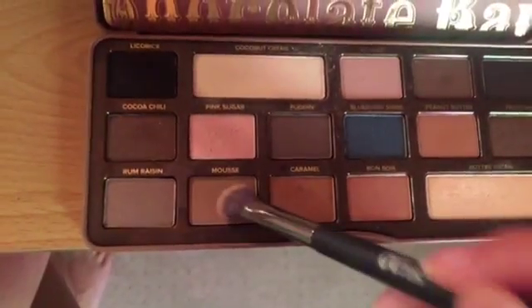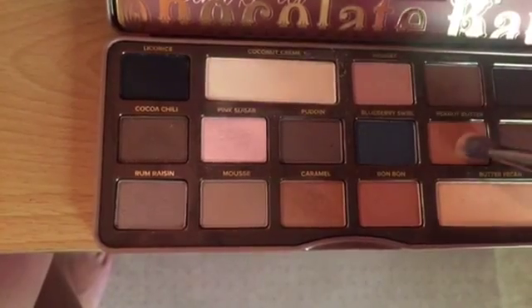Now I'm just gonna be mixing Peanut Butter and Mousse. I love that it kind of tones down the orangeness of Peanut Butter, but it's still really pretty with these colors. I'm putting this in the crease above my lid and just using back and forth motions.